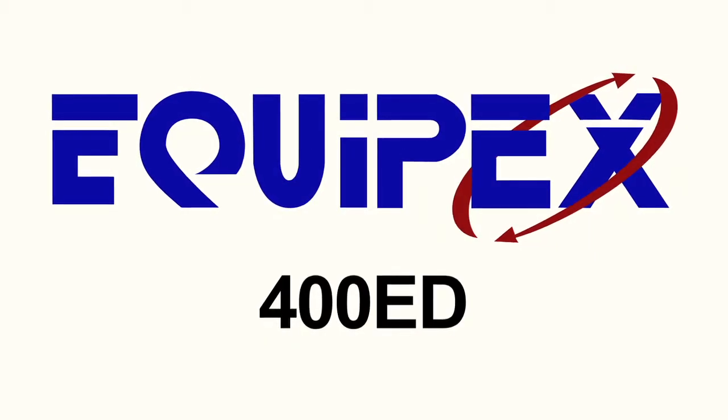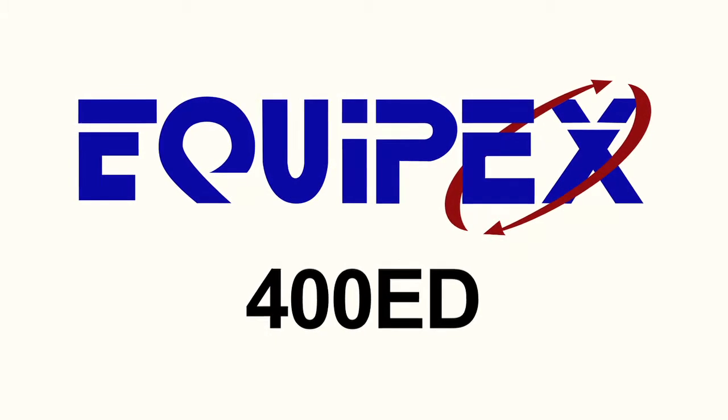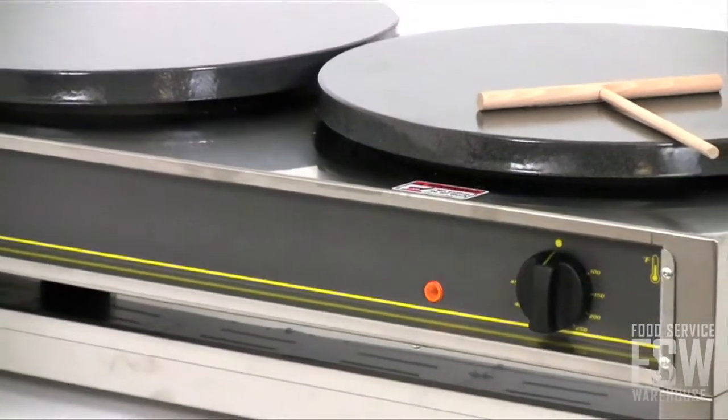Take a quick minute to check out the features of the Equipex 400ED 16-inch Diversa double crepe machine. Double the plates, double the crepes with this machine.